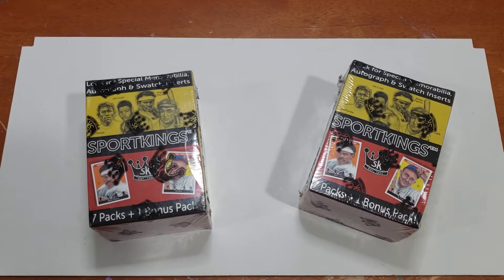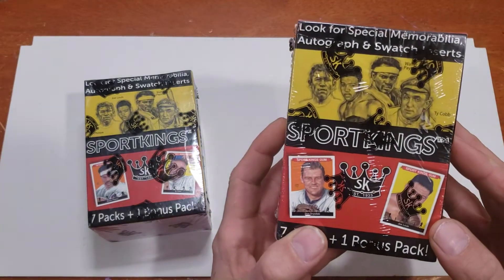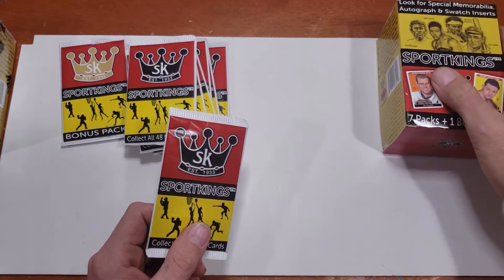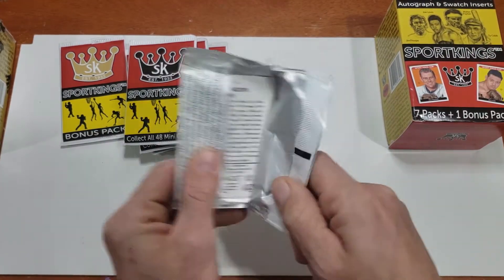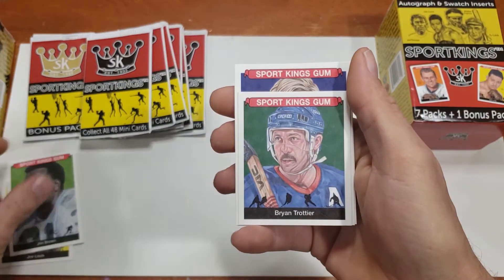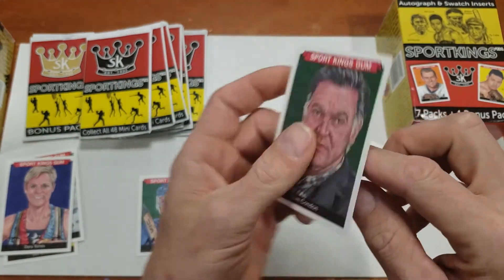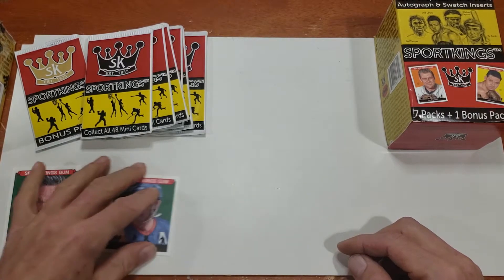Welcome back everyone. Today I'm going to be opening two more boxes of Sports Kings. I've opened one box so far on my channel, but I figured why not keep going. I got a pretty cool patch off an older box and just wanted to keep seeing what this box has to offer. It's got 50 base cards, regular sized, 50 minis, and one patch or auto. I'd love to get one of those autographs.